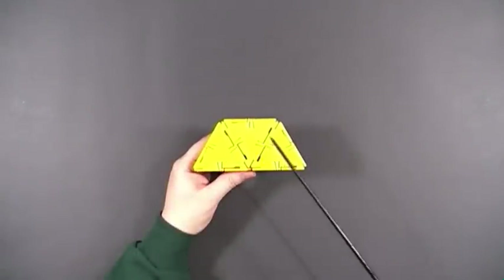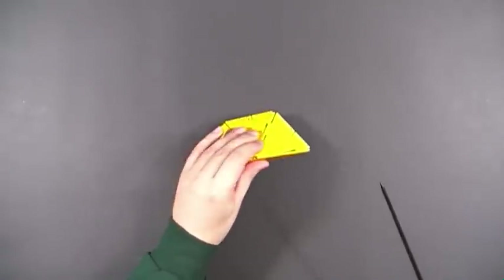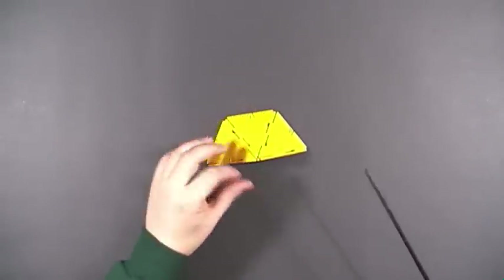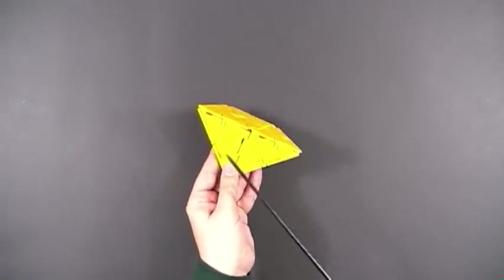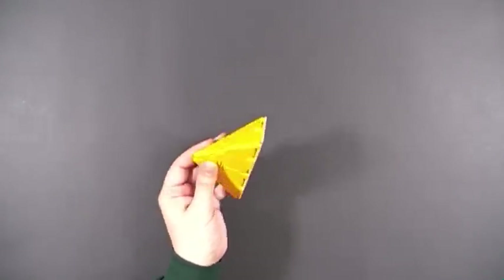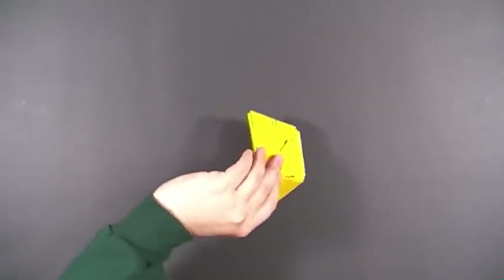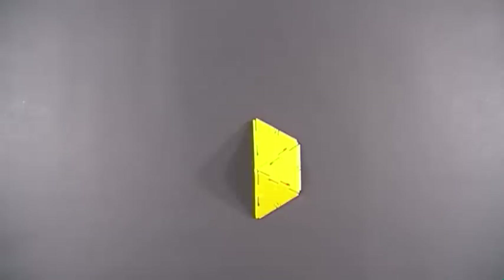These three small equilateral triangles can be formed into an isosceles trapezoid, which is the base of this pyramid. The sides consist of three isosceles triangles and two right triangles. It also looks like half of the hexagonal base pyramid.